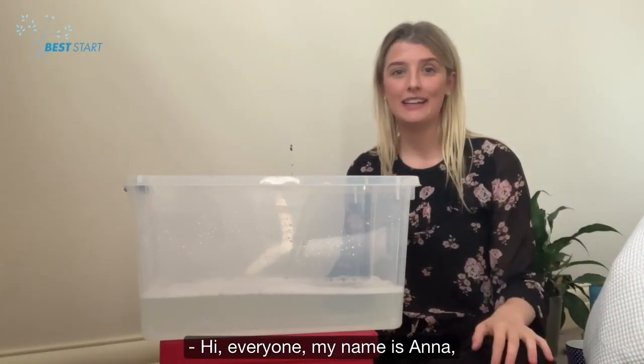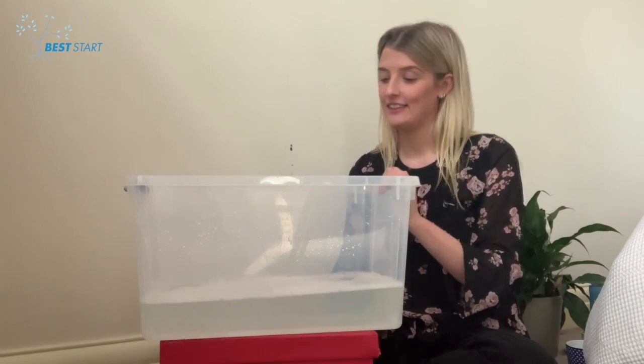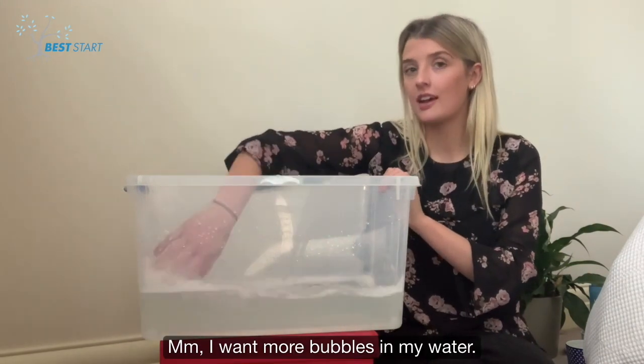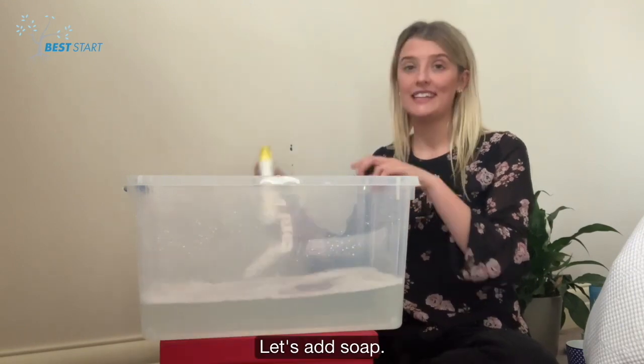Hi everyone! My name is Anna and I'm playing with water today. I want more bubbles in my water. Let's add soap!